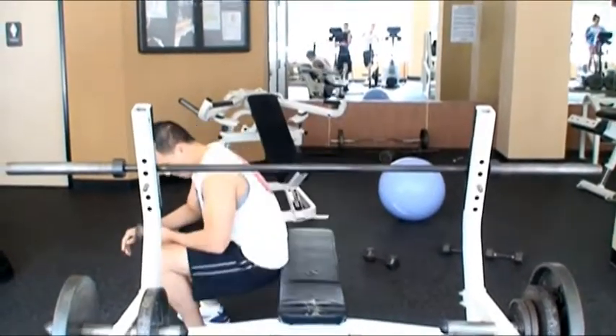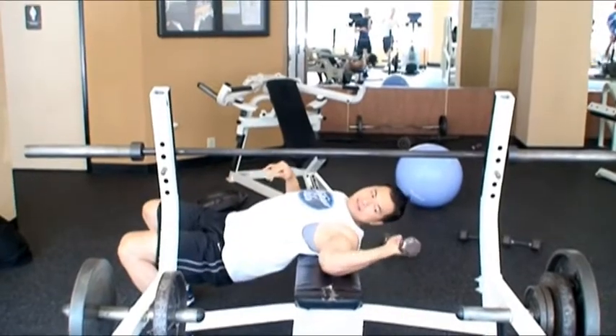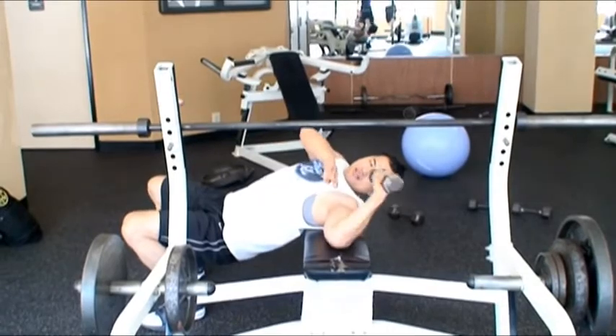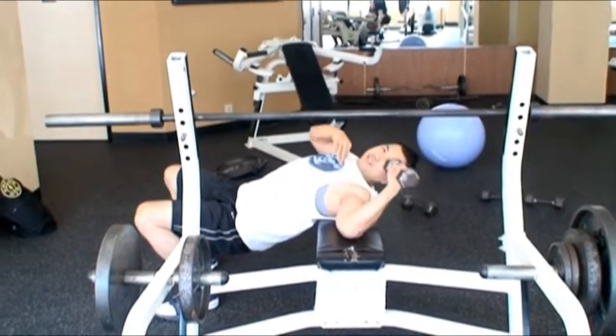When you finish, obviously do the same thing on the other side like that. Notice how it's vertical — it's lined up across my shoulder here.